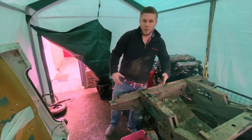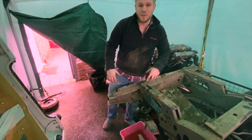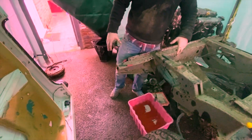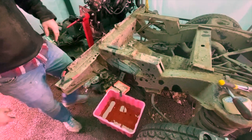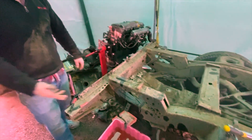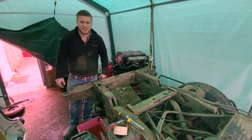During the removal process we managed to spill about five litres of fuel all over the floor, so we now have a flammable tent. The remainder we managed to get into a bucket, which is about as safe as leaving it on the floor. Moral of the story guys — empty your tank before you remove it.